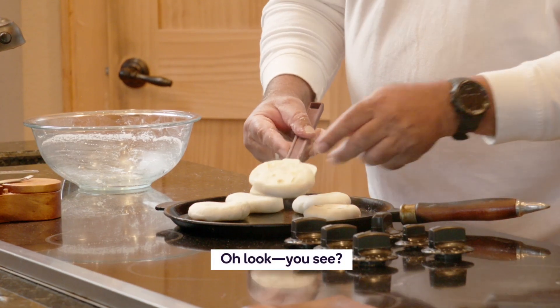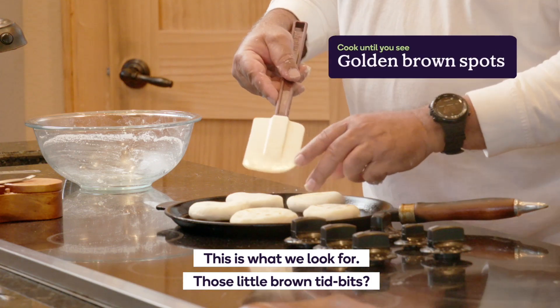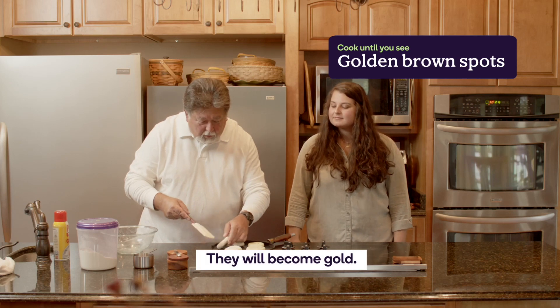There we go. This is what we look for — those little brown tidbits. They will become gold.